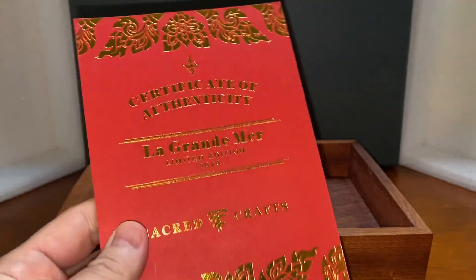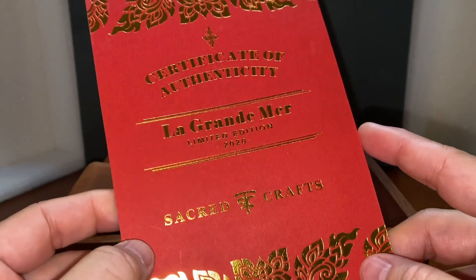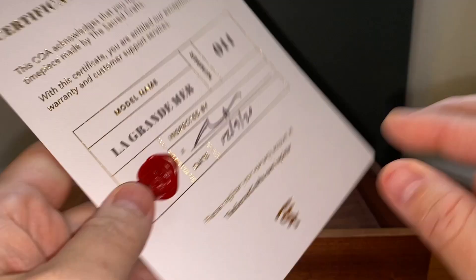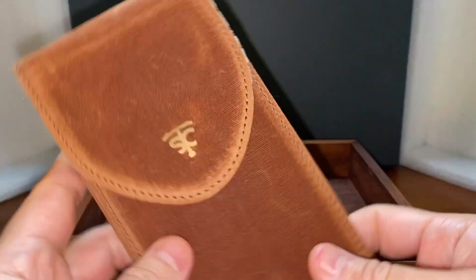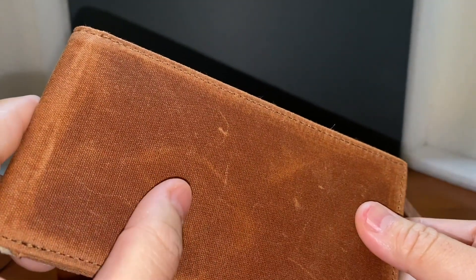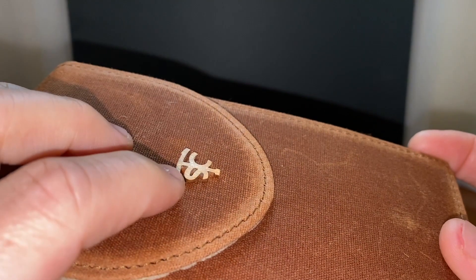This looks like a certificate of authenticity on the La Grande Mer. I remember reading this on the website — this is just to certify that the watch is literally a limited edition number rather than just a marketing ploy. And there's more information about the watch. This is obviously like a watch wallet or case for the watch. It looks like it's made of kind of nylon and from reclaimed materials. There's their emblem right there — it looks like it's in bronze.